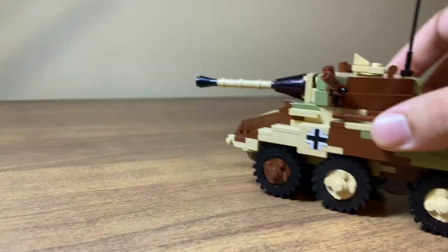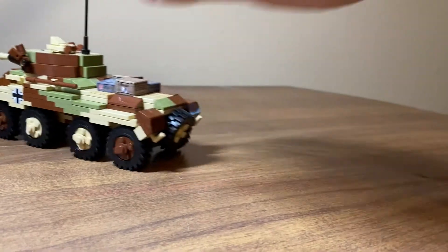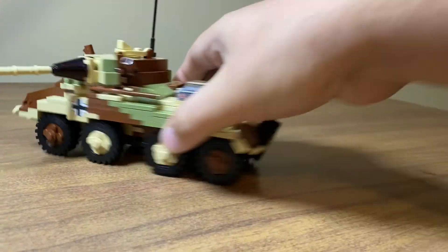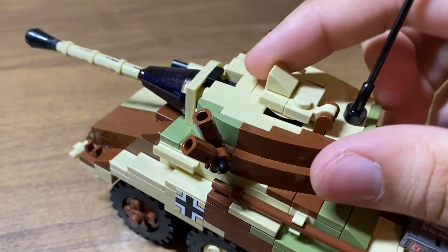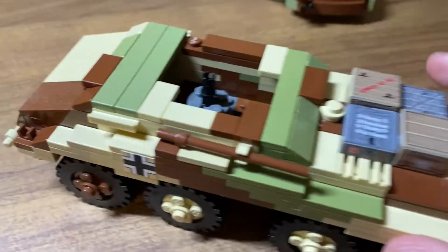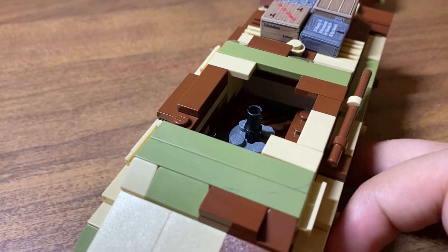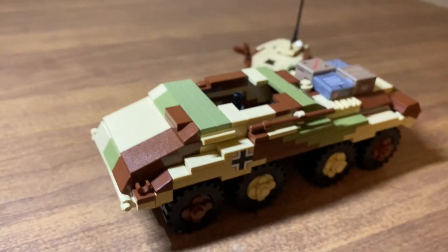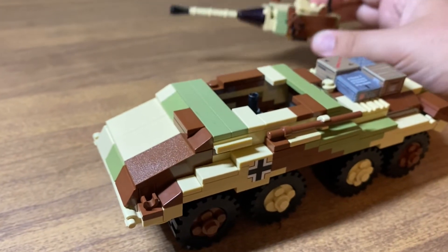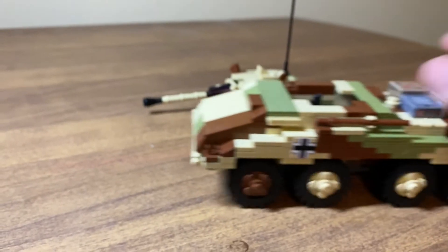All the features of this kit are pretty simple. It rolls really well, the gun goes up and down, and it also has a hatch that opens and closes up top. There's actually room inside for one or two minifigs — I was able to fit two, though they kind of have to lay down. If you wanted to make the other variants, you could probably design your own gun and put it in there, since the chassis is pretty much the same on all of them.